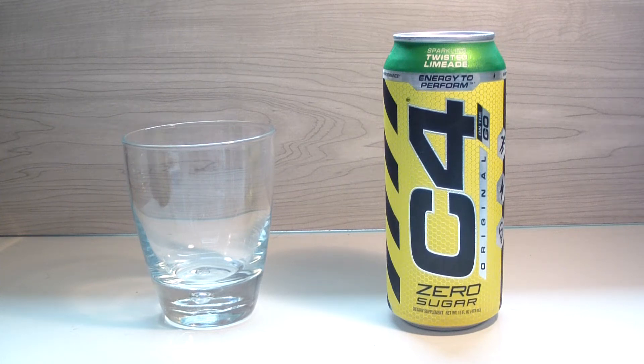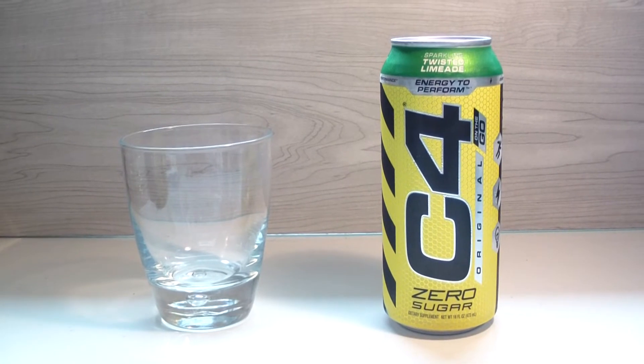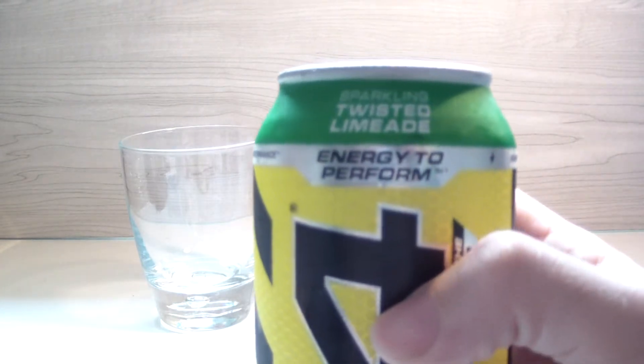Hey, what's up guys, welcome back to another TPX Reviews. Today's review is Twisted Limeade by C4. Either way, here we go — it's Twisted Limeade. I don't know too much about how it'll taste obviously, but I will say the can looks pretty sweet. The green just — I like it. Everything is good, let's jump right in. The green looks really cool.